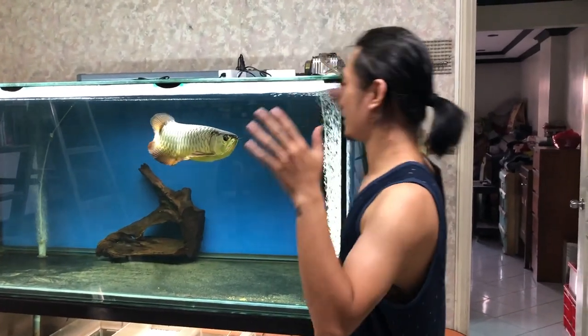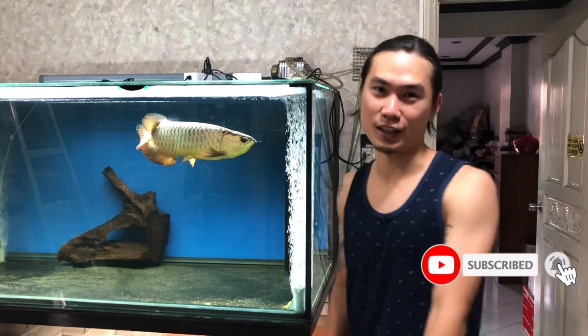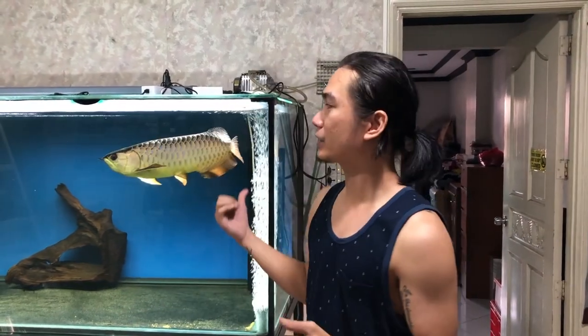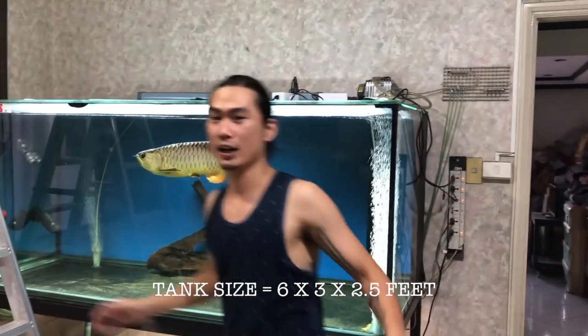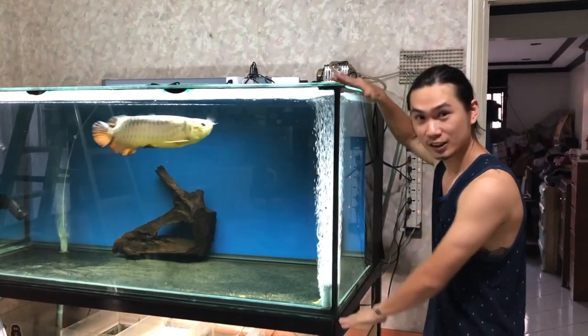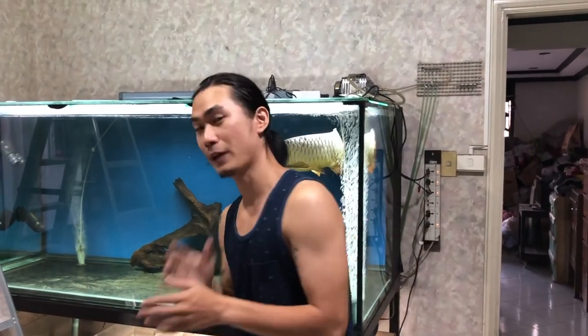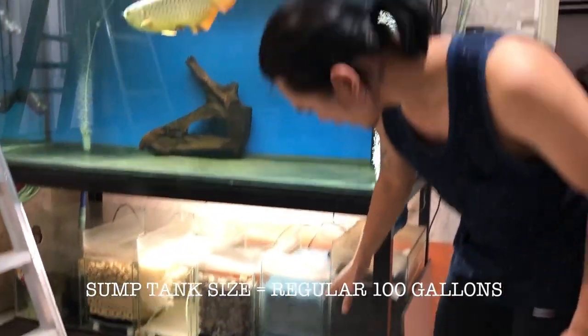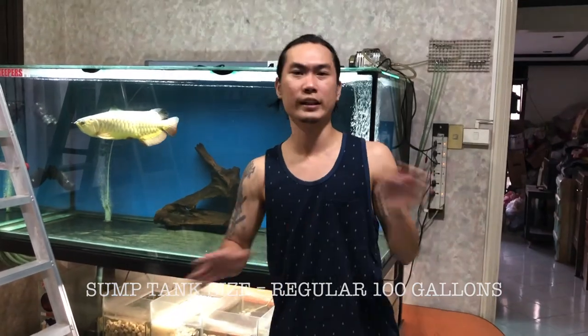Hey, this is Coach Mac from Mac Valley TV. In this video, I'm gonna show you how to clean this kind of huge monster tank. I'll show you how to clean this aquarium. My tank size is 6 feet in length, 3 feet wide, and 2.5 feet in height. Plus the sump tank, my sump tank is 6 by 2 by 2, or about 100 gallons.